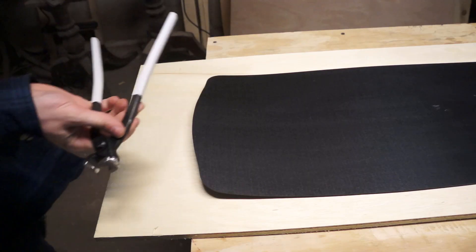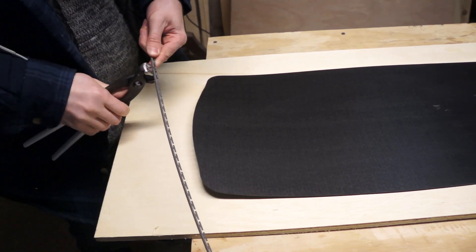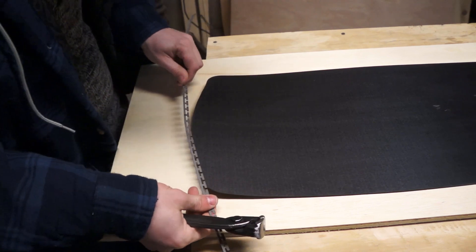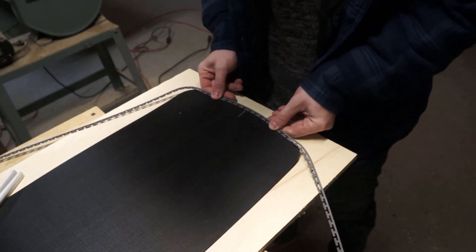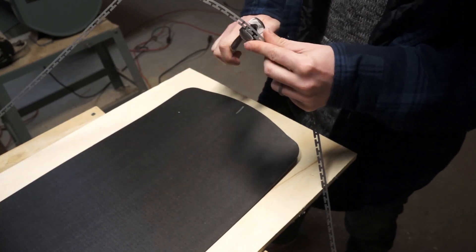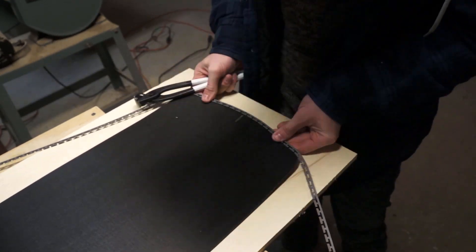At this point there was nothing left but to do it, so I grabbed my homemade wire bending tools and started getting to work. I would bend a little bit, check my work against the base, bend a little bit more, check again - bend and check, bend and check - slowly moving out from the center as the edges started to take shape.